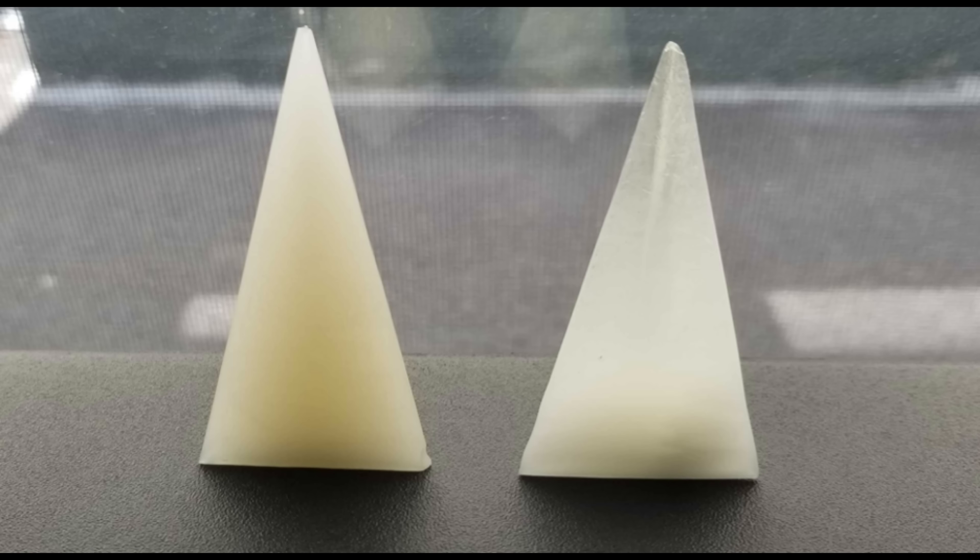The fruitcake pick was a bit lame, but here's a real example of a print with and without continuous kinetic mixing.